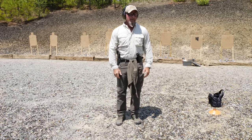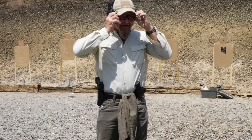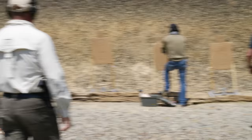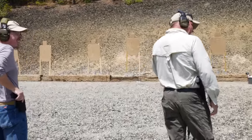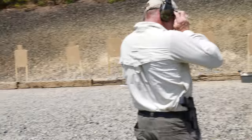Before we start, we've got to tape outside the A-zone, because we've got to maintain accountability. You need to be accountable for every shot fired. Remember, let the target give you permission — you can be aggressive with this. All right, it's on you.